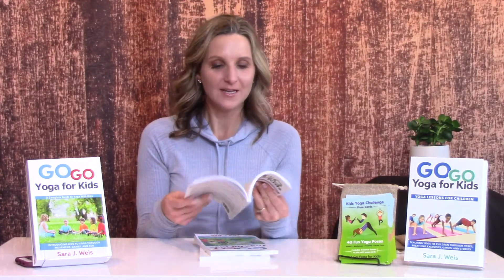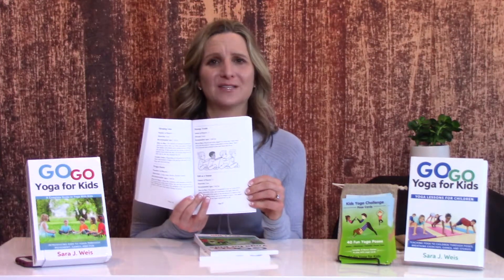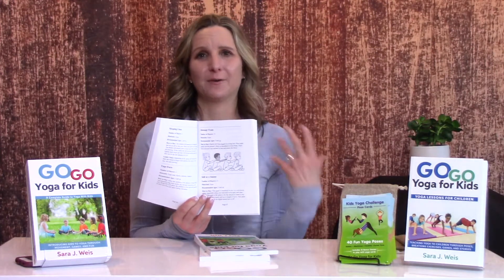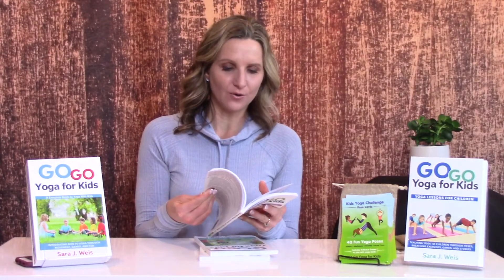Another big highlight is the fun illustrations. Here we are in Massage Train, which is a great, kind of mindfulness-friendly activity for kids. It's got cute, adorable illustrations.